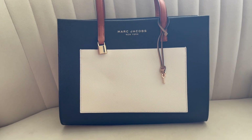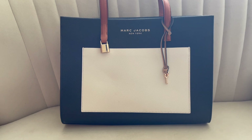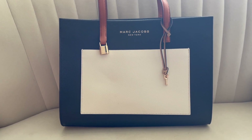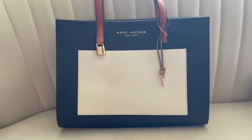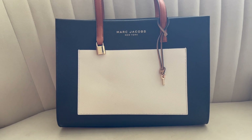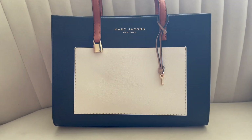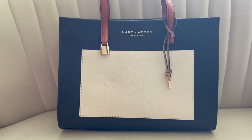If you've been following my channel for a bit, you know I've bought two other renditions of this bag — it's come in a vertical option as well as a mini option. I don't know the exact name of this bag; I know the other two were called the Grind, so I'd assume this is the Grind tote as well. I walked into Marc Jacobs on the hunt for a tote, saw this, and absolutely fell in love with it, especially once I started to look inside.